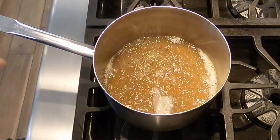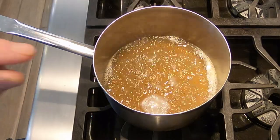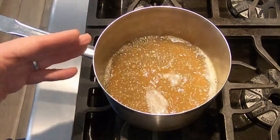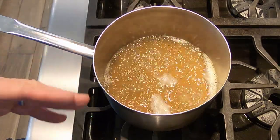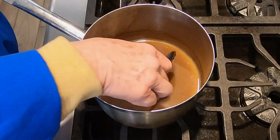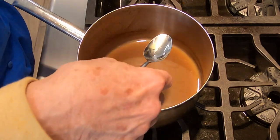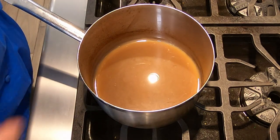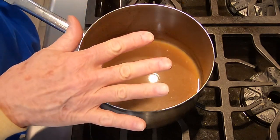Why do we do that? It intensifies the lobster flavor. So again, start with 4 cups of Lobster Stock, bring it to a boil, moderate the boil so it's not rolling, and then reduce it down to 1 cup. Okay, we've reduced our stock down to 1 cup. Let's taste it. Mmm — nice, intense lobster flavor.